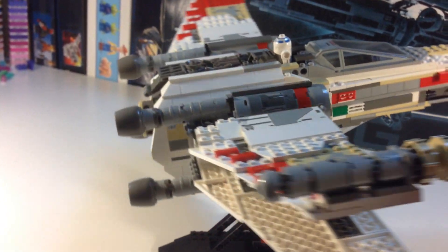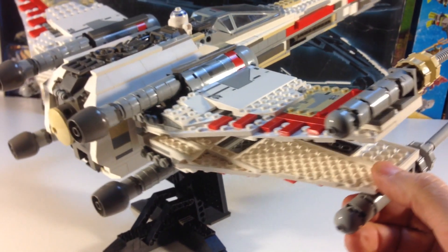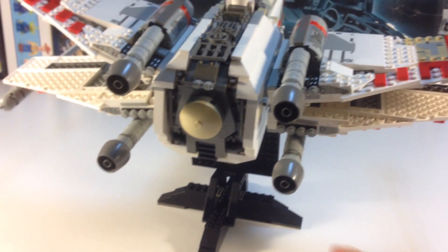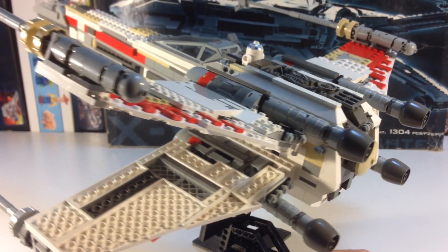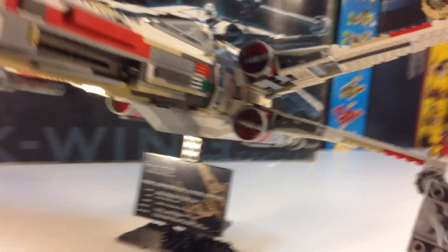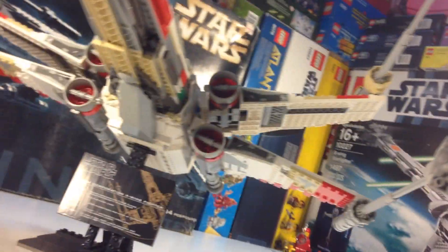This set was not designed to be taken apart and reassembled — once you take it apart, you pretty much mess the stickers up. Really all you need to do is take each of the wings off and then you've got the main body. There are stickers on the underside that you can't necessarily see from this angle, and there are matching stickers on the underside as well.